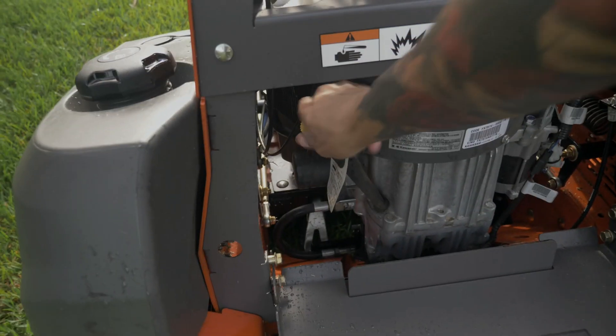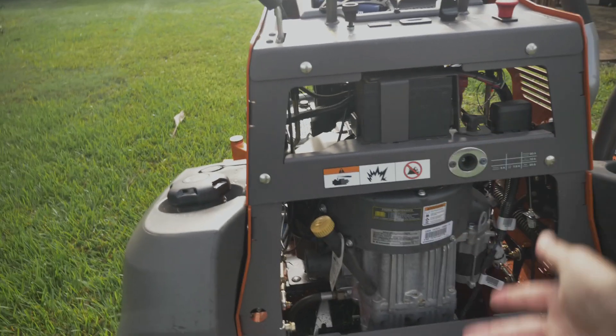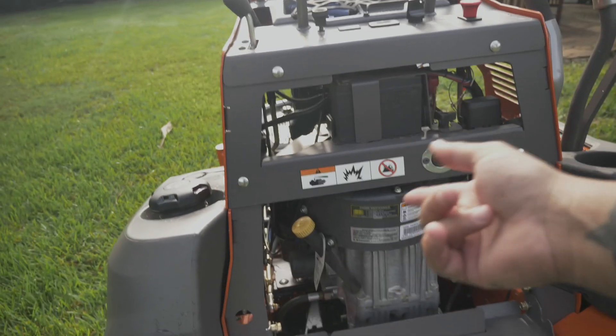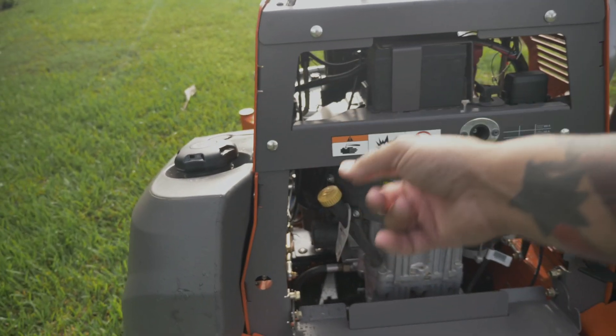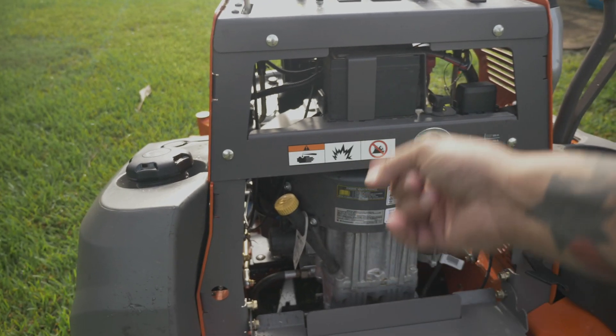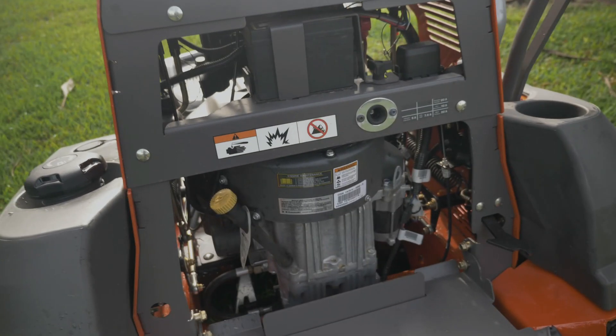They haven't changed it, and I don't know if it's a thing with Husqvarna or if it's a thing with Kawasaki. Husqvarna designs this and they get the engine from Kawasaki, but all I'm saying is they have to find a way to talk to Kawasaki and make them understand that this is absolutely — it really makes no sense. That's how bad this is. It makes no sense.